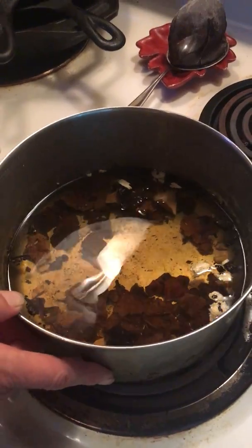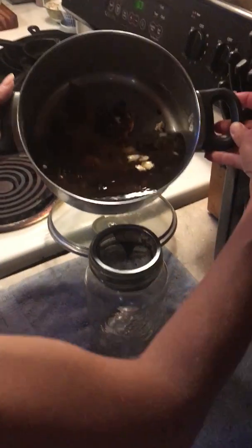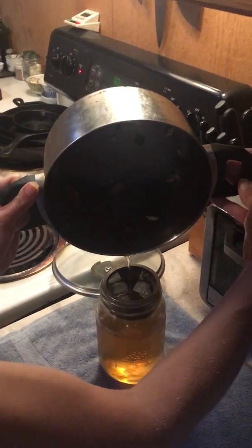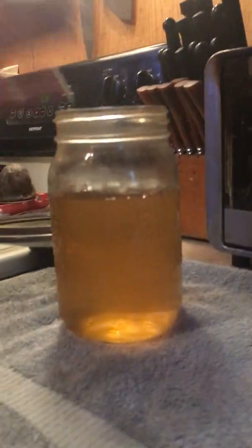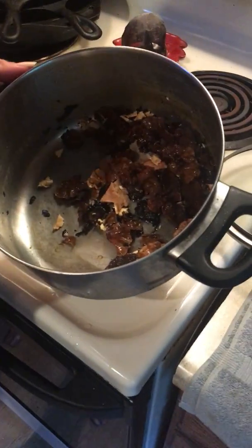Now I'm going to take my stainless steel strainer and pour that into here. Now I've got my mushroom tea. Let's give that a whirl — yes, so good!